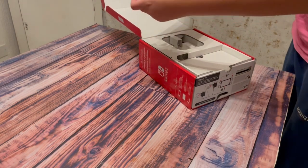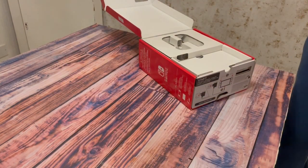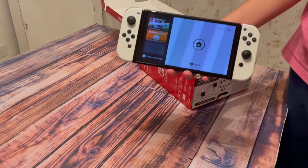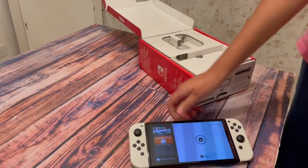You can see the box has a nice clear way to let you unbox your Nintendo Switch. But the main change in the Nintendo Switch OLED compared to the other ones is a new stand which has up to 180 degrees vertical.